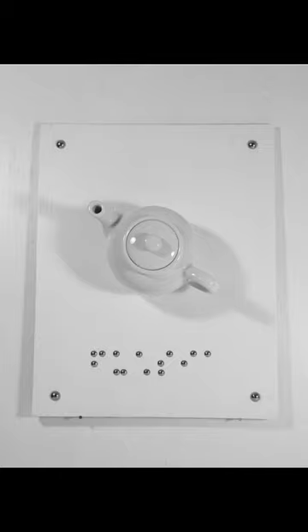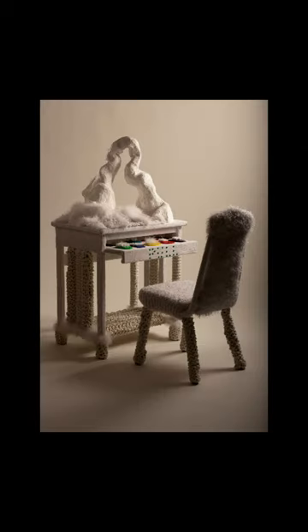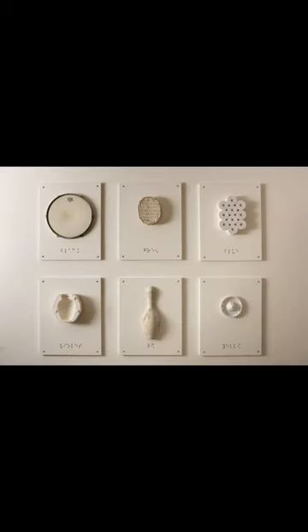Being exposed to tactile picture books greatly influenced my art. I now intentionally add in texture — it conveys so much more information and makes it more enjoyable. That wraps up my braille series of art I made in college. I've created a lot of things since then, so stay tuned.